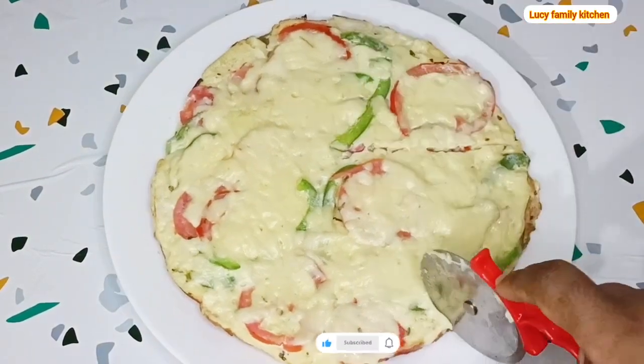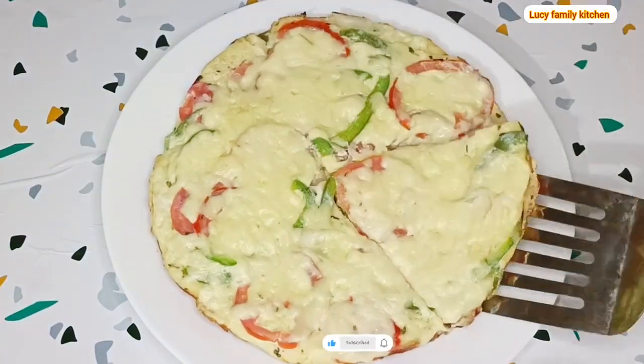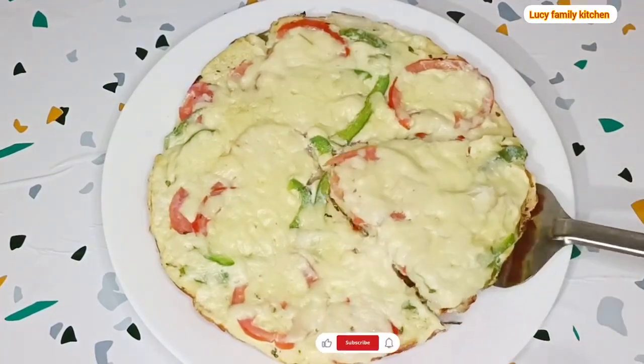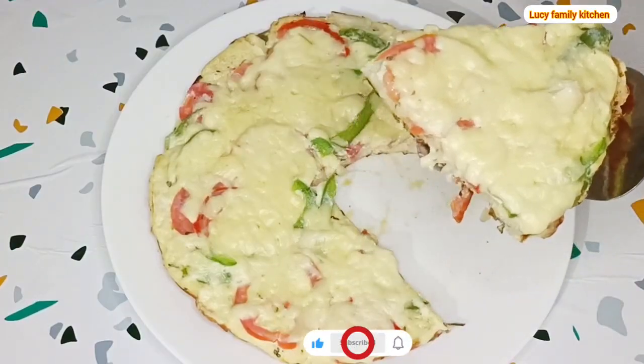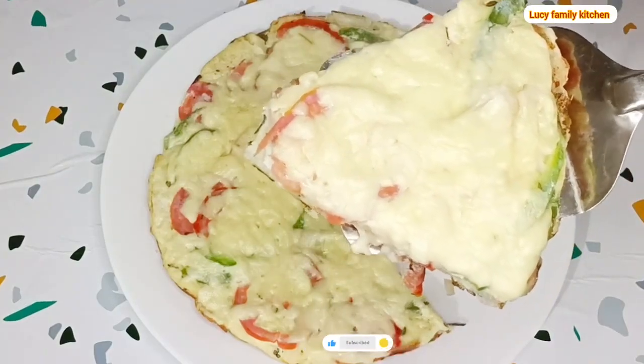I'm going to use my pizza cutter to slice it, then serve and enjoy. If you enjoyed watching this video, please don't forget to like and share, and also subscribe to this channel. See you all on my next video.